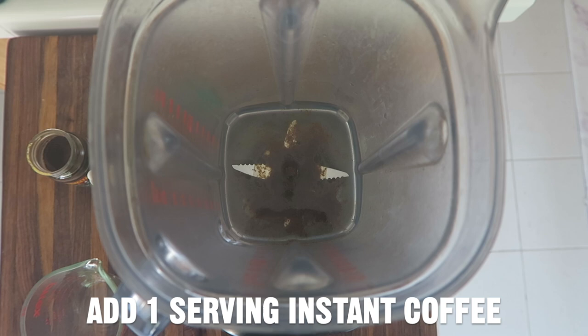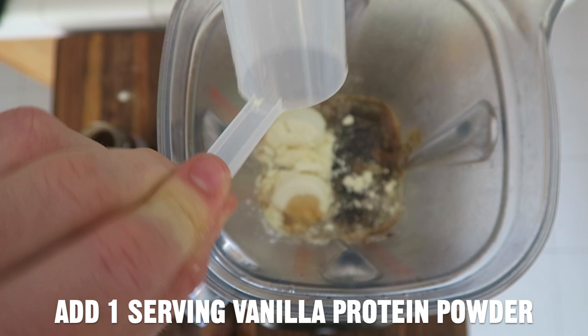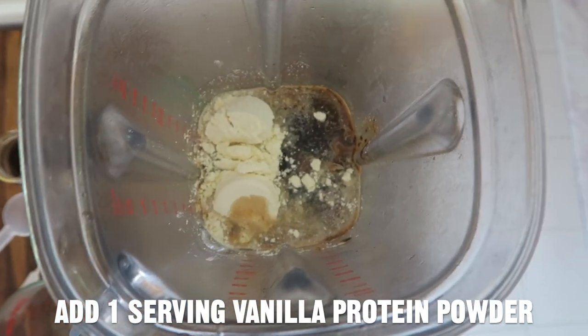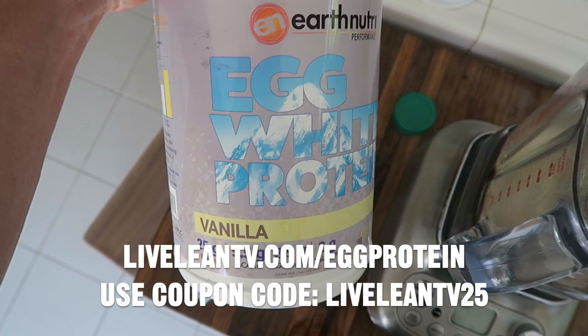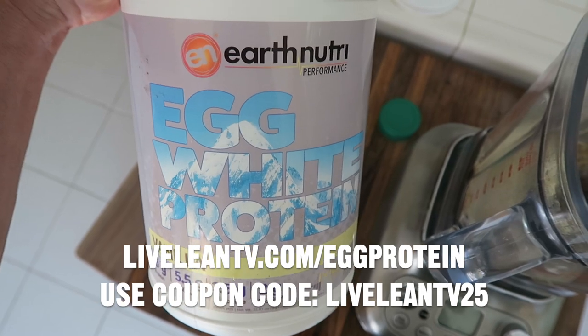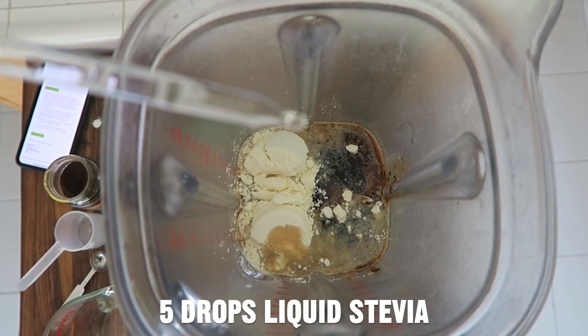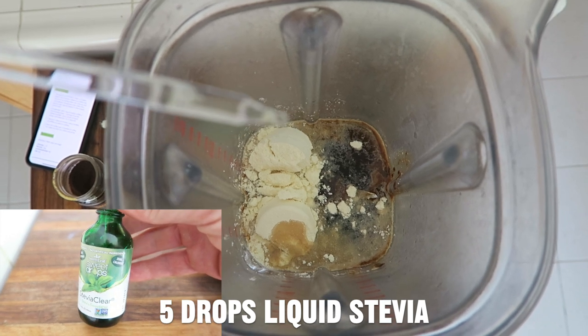Add one teaspoon of instant coffee, one serving of vanilla protein powder — I'm using this egg white protein powder from Earth Nutri. It's my favorite, flavored with stevia, it's delicious. Save 25% with the coupon code down in the video description. And five drops of stevia, or you can use a packet of stevia.